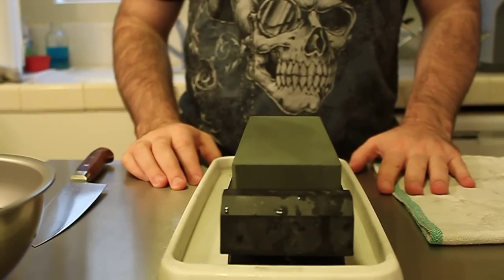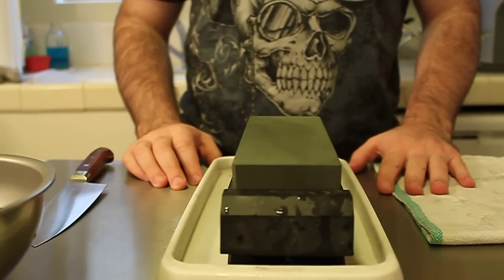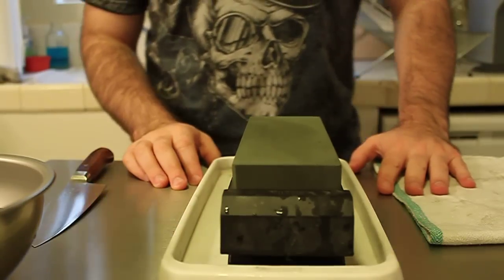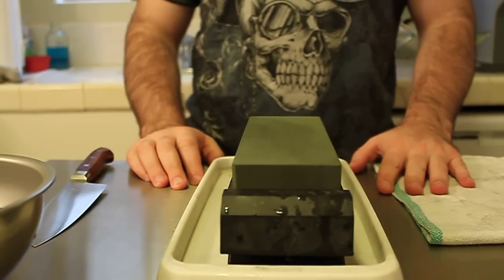Hi, my name is John from Japanese Knife Imports, and today we're going to do a little sharpening video about how to sharpen the tips of your Japanese knives. This technique works well for both single and double bevel knives, and is something I picked up from one of the craftsmen while I was training with them in Japan.